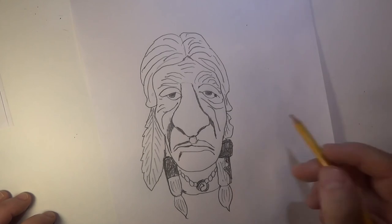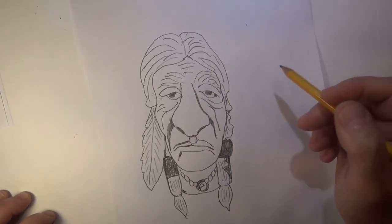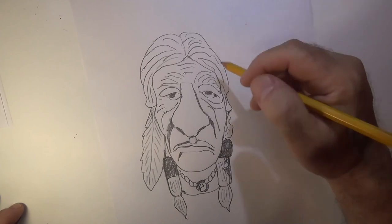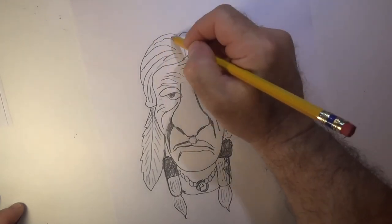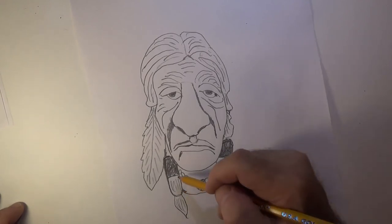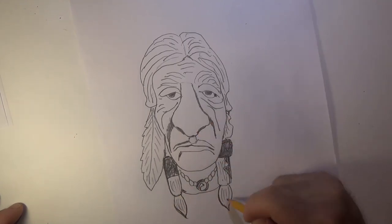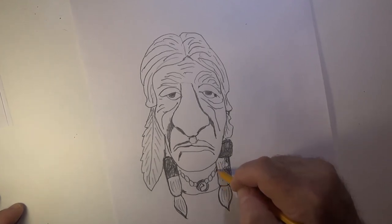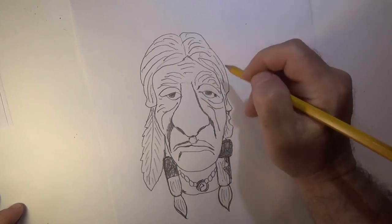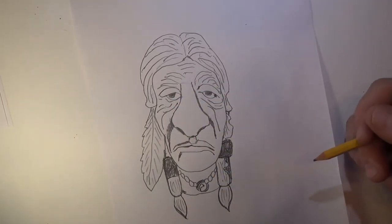That right there is a simple pattern for a caricature of an Indian — Native American, whatever you want to call it. To me it's a drawing with special features that make him kind of interesting. You can take this, look at it, shade spots in, add your own touches or take away from what I've done — hopefully it gives you an idea how to draw this guy. I'll show you the picture of what he came out like after he was carved. I'm just adding a little extra detail for myself, and there you have it — there's another pattern for you.